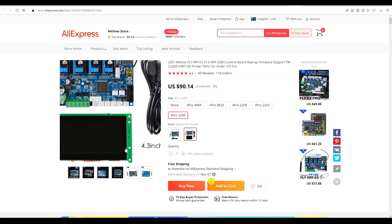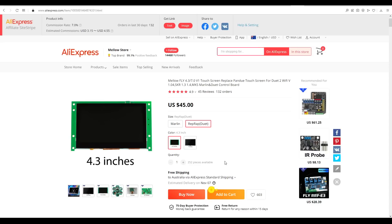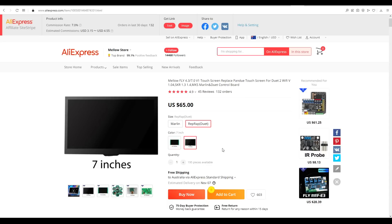Also in this video, you'll see the 4.3-inch touch LCD. If you don't buy it as part of a bundle, it's $45 for the 4.3-inch version, or $65 for a 7-inch version.